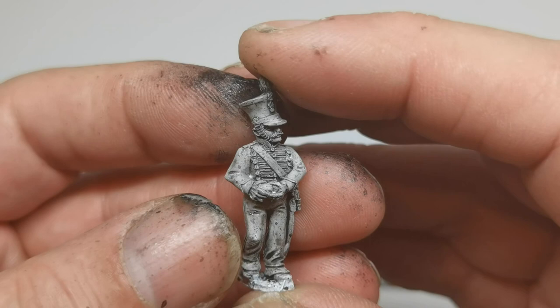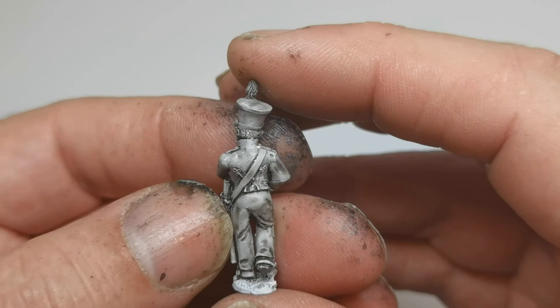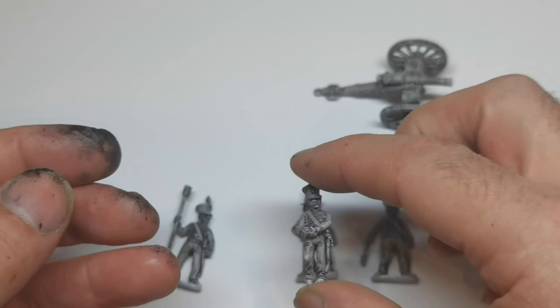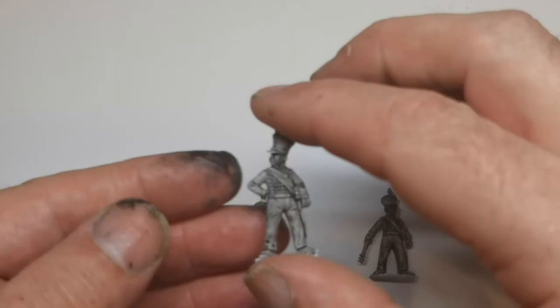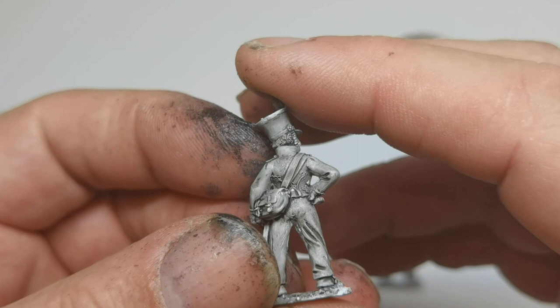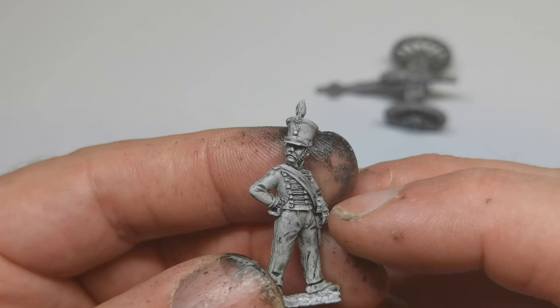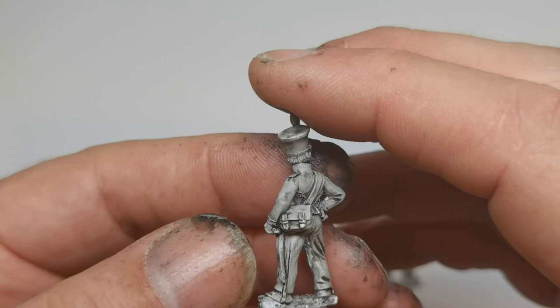So that's one, here's number two, here's number three, here's number three — I like the detail in the face — here's number six, and lastly number four.